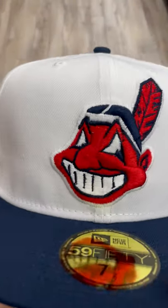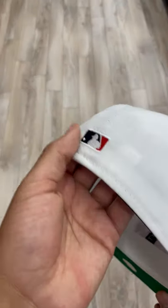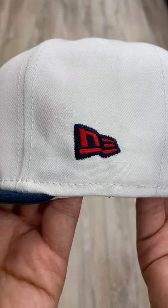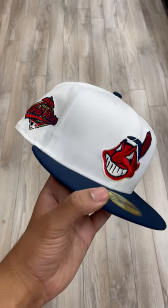Very tough. Got the navy on the button top. Then we have the MLB on the back with navy, white, and red. Then we have the New Era in red and navy, and with the green underbrim with the white sweatband — give it that extra retro look.